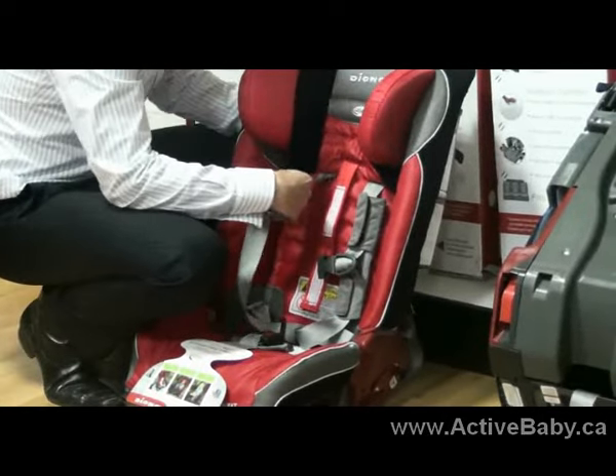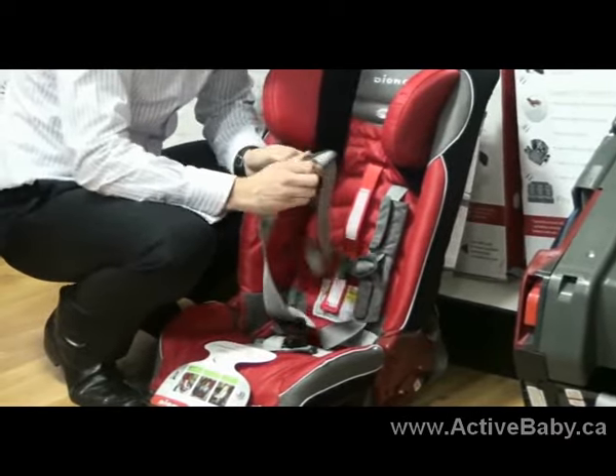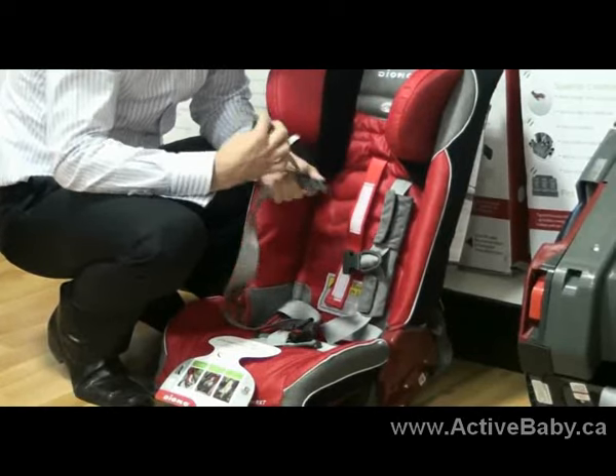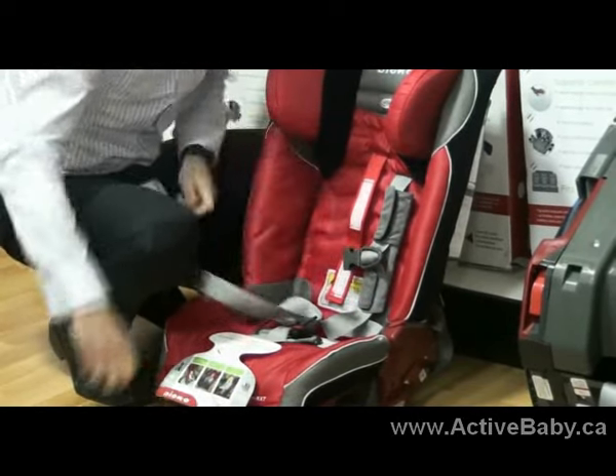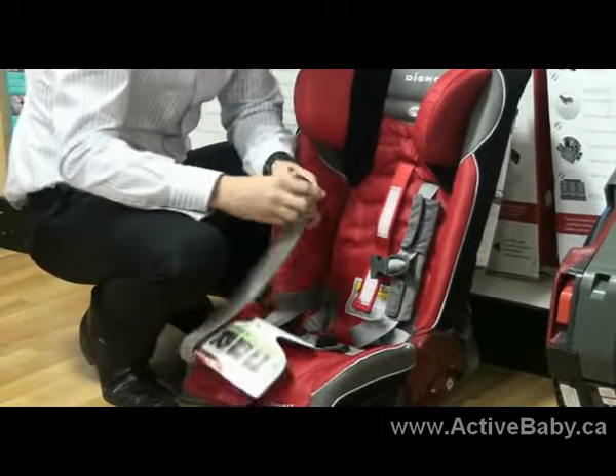And then, since it's already unbuckled in the back, I'm going to pull this through right here. I'm going to remove the Loctite chest clip, like so. Then I remove the buckle tongue.